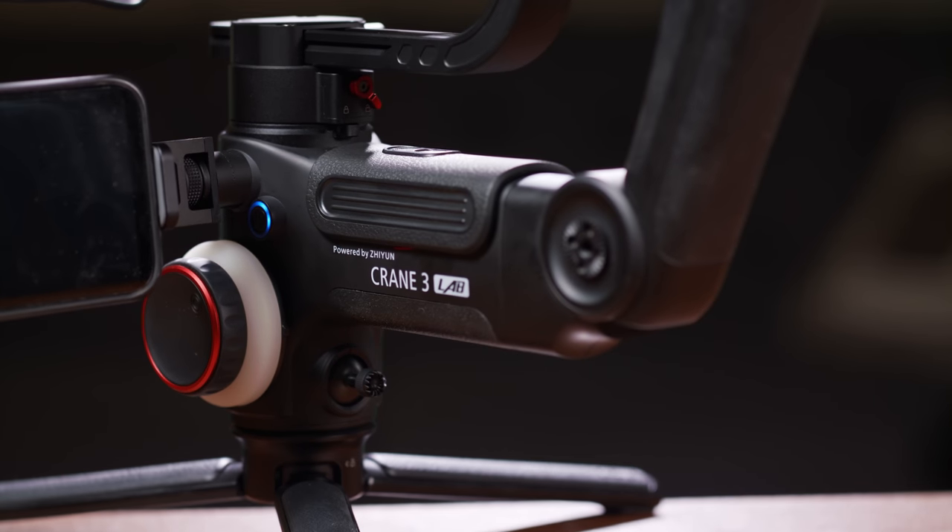Hello guys. In this video I'm going to review the Zhiyun Crane 3 Lab that I have up here. I'll tell you the good, the bad, and overall whether I think it's worth spending money on this camera gimbal.